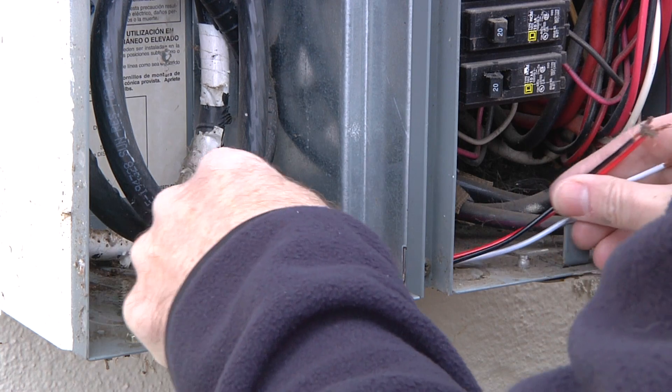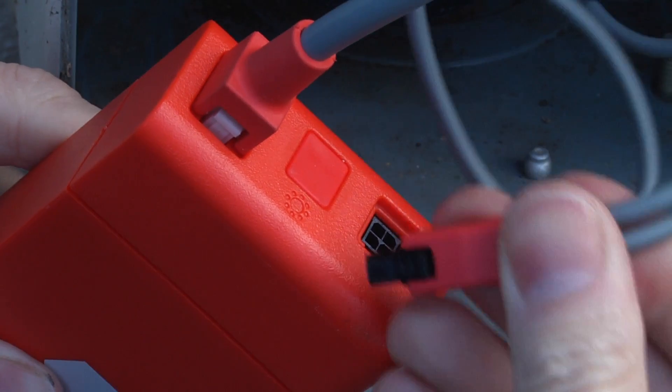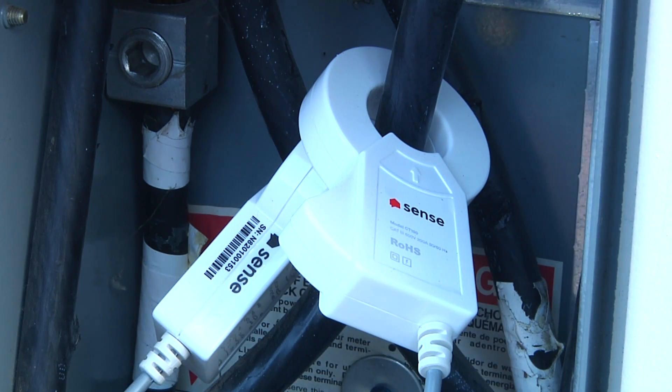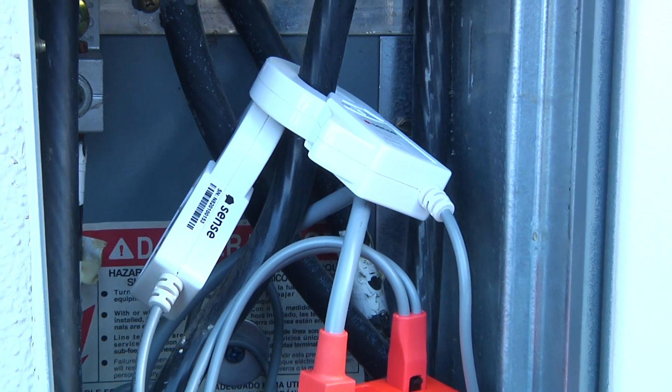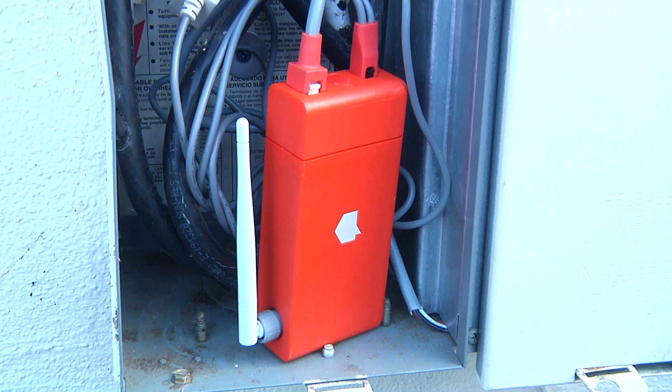You install Sense in your breaker box. A couple of wires run out to breakers to power the Sense unit itself, and then these clamps are put around the two hot wires coming out of your meter. They electromagnetically listen to the power flowing into your house, and that's the basis for all the magic this does.